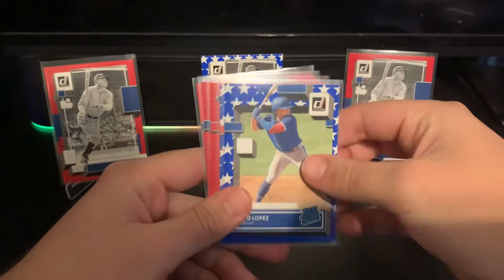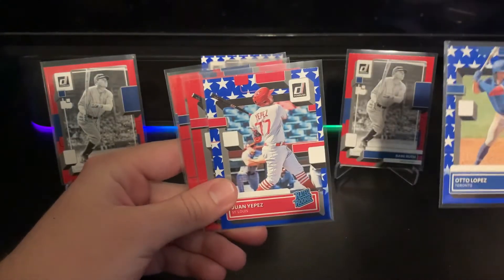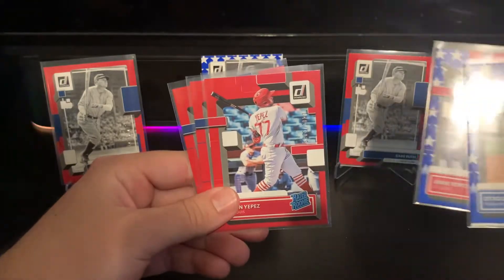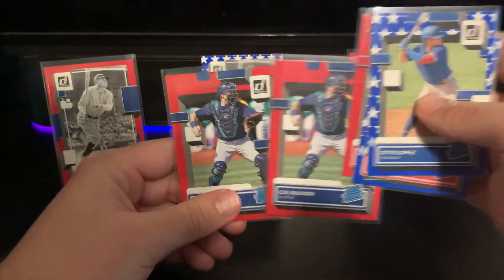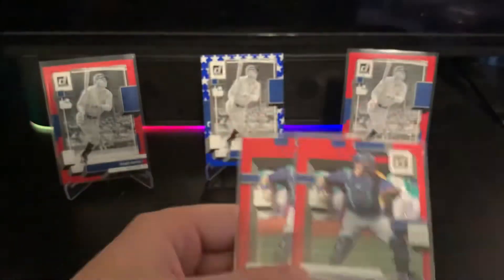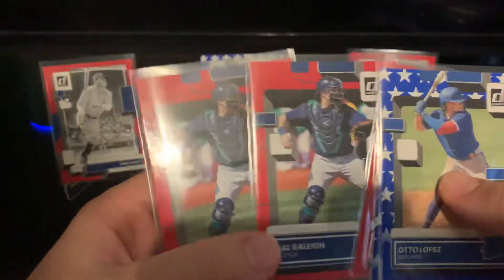For some of the more rare parallels, I got a couple Independents of Otto Lopez, and then Juan Yepez for the Cardinals. I also hit a Juan Yepez red, so I doubled up on his parallel rookies. I then hit two Cal Raleigh reds numbered to 2022 — pretty interesting. So I hit two Stan Musials, two Babe Ruths, and two Cal Raleighs.